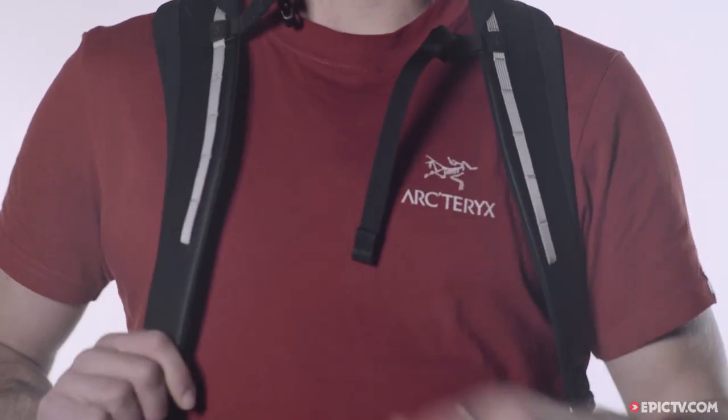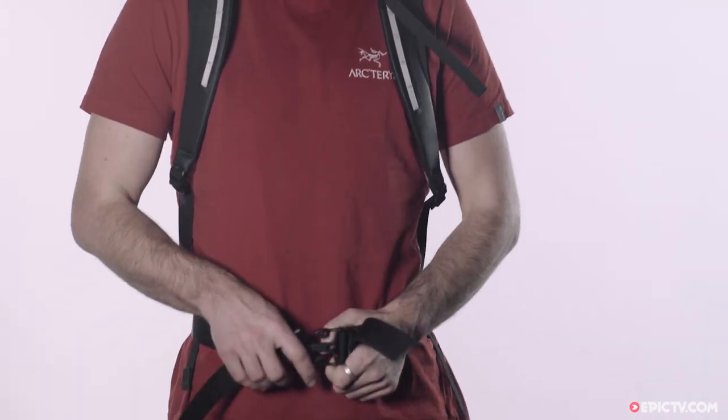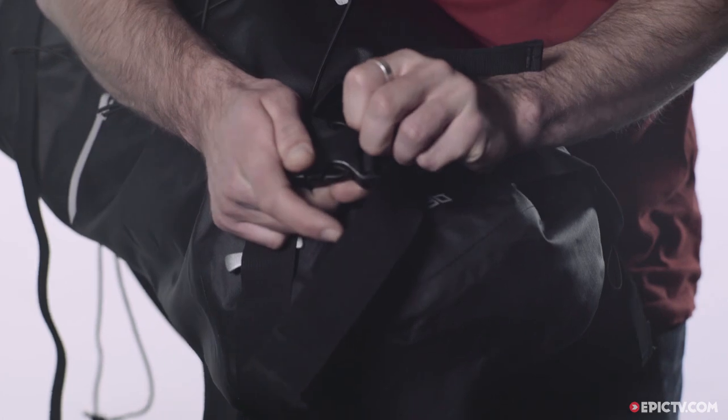The shoulder straps are padded but thin to save weight, and the waist strap is easy to tuck out of the way so it doesn't get in the way of your climbing harness.